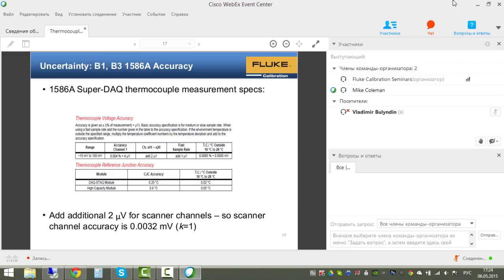The 1586A channel 1 accuracy is 0.004% of reading plus 4 µV. The reference probe is on channel 1. The unit under test is on channel 1 of the scanner box, which requires an additional 2 µV added to the channel 1 accuracy. The spec sheet also lists the reference junction accuracy, which will be covered separately.